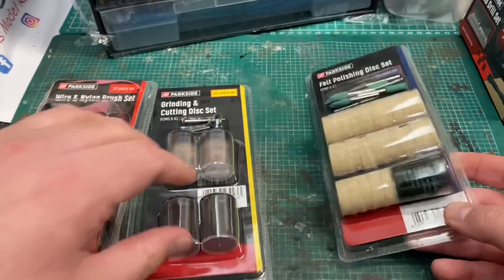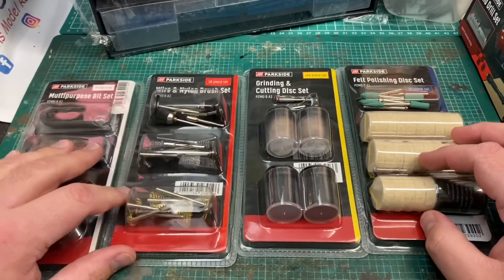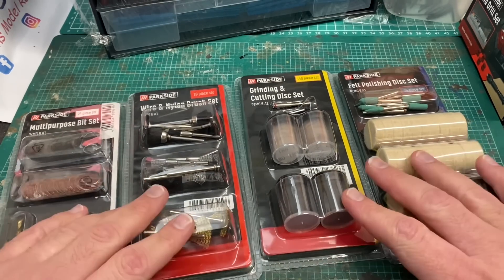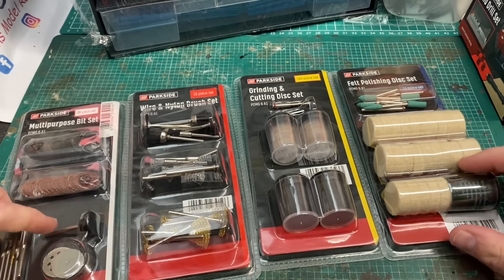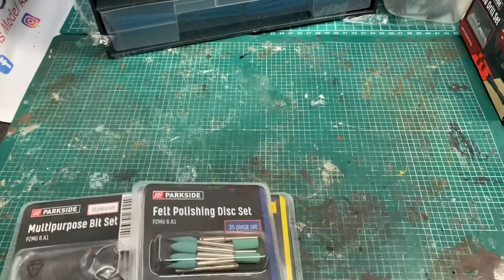I got a couple of each pack just to tide me over for the next year or so. They may be cheap but I've found they're very reliable and very good, and they fit in the Dremel — they are a lot cheaper than proper Dremel branded parts. These are all available from Lidl.